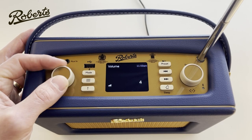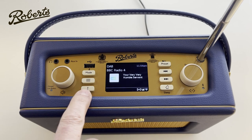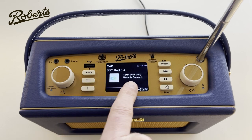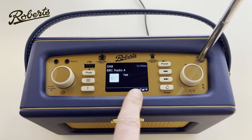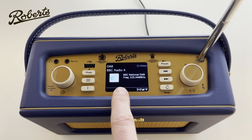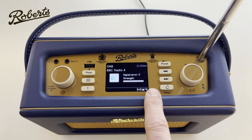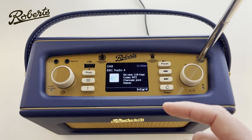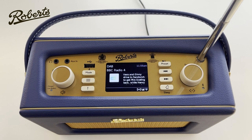When a DAB radio station is playing, certain information will be displayed on the screen, and we can cycle through it using the info button. The info button changes what's shown — right now it's showing details about the programme that's playing. If I push it, it will now show the genre, which is Talk, and then it gives details about the frequency being received and the signal strength, showing a nice strong signal.